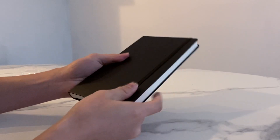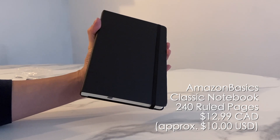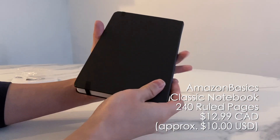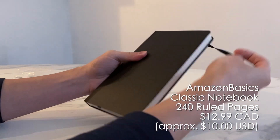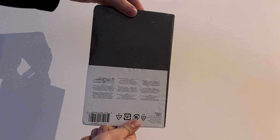Let's talk about notebooks — specifically the Amazon Basics Classic Notebook with 240 pages of line-ruled paper. On Amazon.ca you can get this notebook for $12.99, but it's often on sale. Right now you could buy it for just over $5 Canadian, which is a really good deal. But is it any good compared to the other brands out there, like the Moleskine or the Leuchtturm 1917? Let's find out.